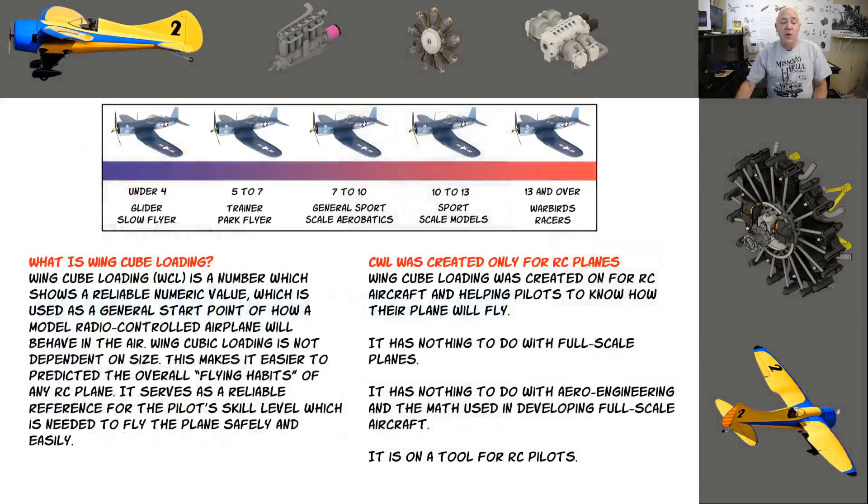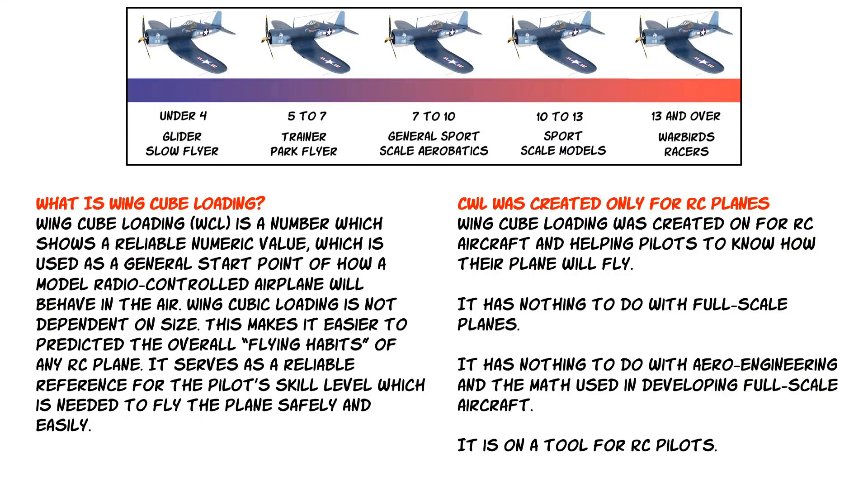Cube wing loading is a number which shows a reliable numerical value used as a general starting point on how a model radio control airplane will behave in the air. Wing cube loading is not dependent on size, which makes it easier to predict the overall flying habits of any RC plane. It also serves as a reliable reference for the pilot skill level needed to fly the plane safely.